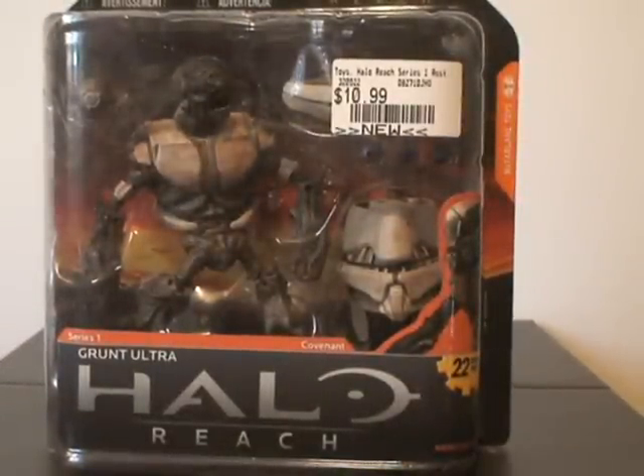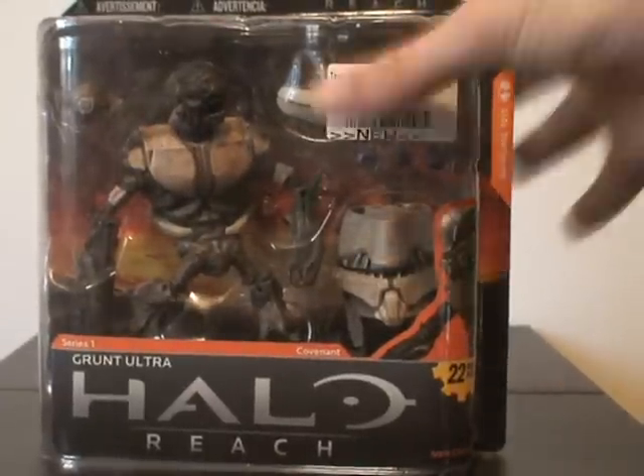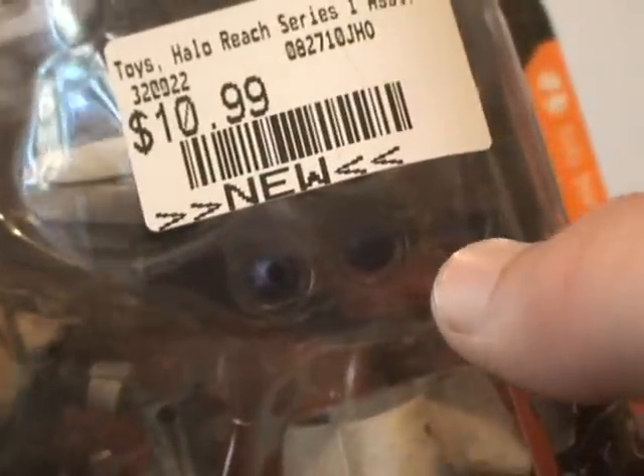They have a lot of the single figures. As for the two packs, I have not found the rest of them so far, but I have series one. Let's get into the box real quick. It says it has 22 moving parts right here — just a picture of the Grunt. It comes with a nice little preview of what accessories he gets and what is removable, such as his gas mask, his actual mask, and his tank. It comes with three plasma grenades and a plasma pistol. It has a nice little basic simple box. I love series one.